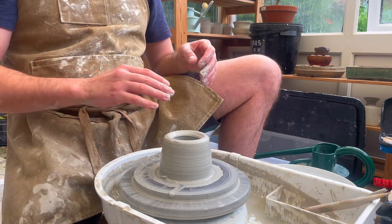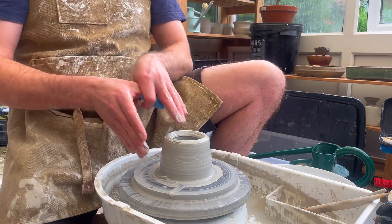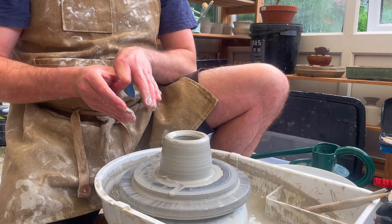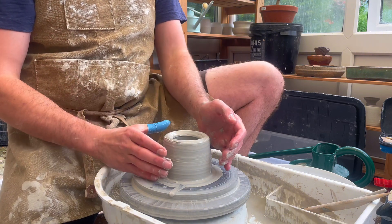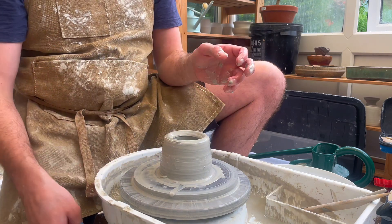This bowl is relatively open and flat, so now that I've got the right height I can begin pulling it out. It's the same motion, but as I'm pinching I'm pulling it out, and you want to do this really, really slowly so that the structure of the clay retains its shape. If you do it too quick it will just collapse.